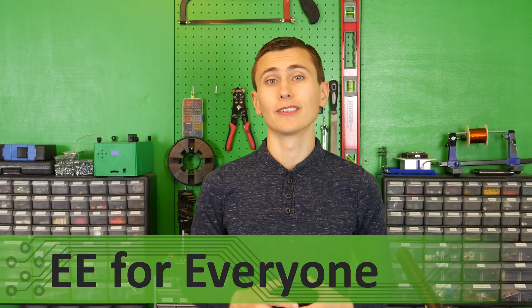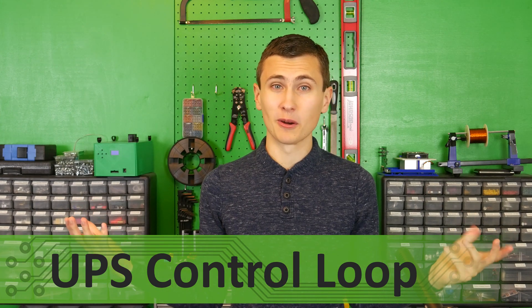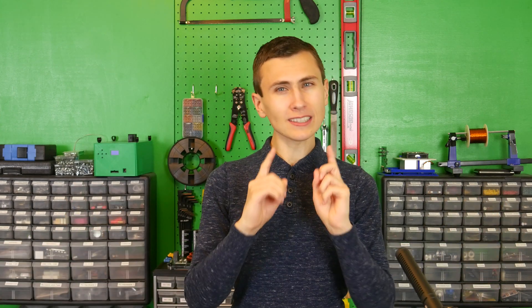Welcome back to the lab. Control loops are hard — so hard that we kind of missed the mark on our first attempt. Let's talk about our first attempt at making a control loop that regulates AC amplitude, why it didn't work, and what we needed to change in order to fix it.